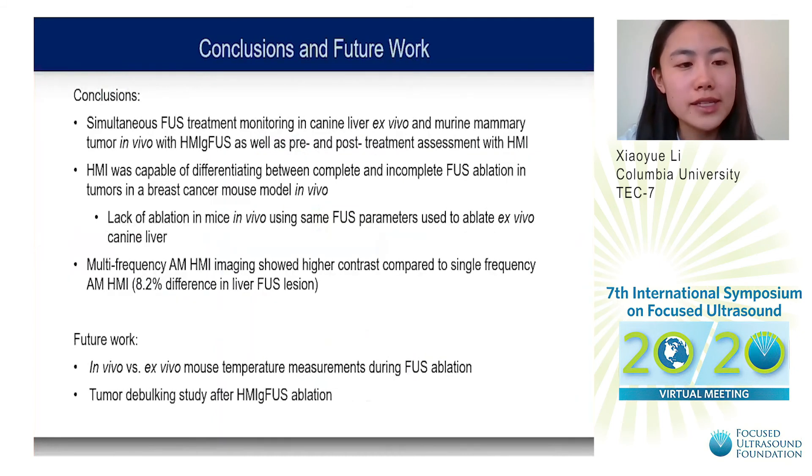In conclusion, this study demonstrated simultaneous FUS treatment monitoring in canine liver ex vivo and in murine mammary tumor in vivo with HMI-guided FUS, as well as pre- and post-treatment assessment with HMI. HMI was capable of differentiating between complete and incomplete FUS ablation in tumors in a breast cancer mouse model in vivo. Interestingly, we found a lack of ablation in mice in vivo using the same FUS parameters that ablated ex vivo canine liver. Additionally, multi-frequency AM-HMI imaging showed higher contrast compared to single-frequency AM-HMI.